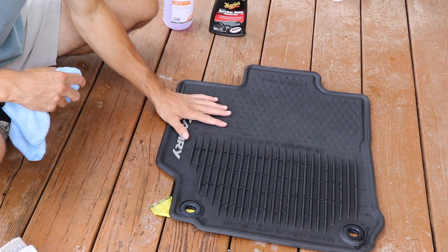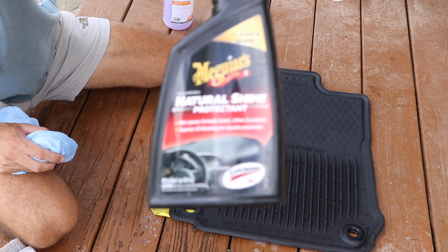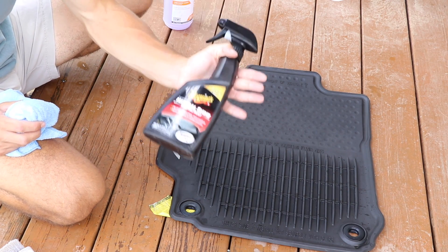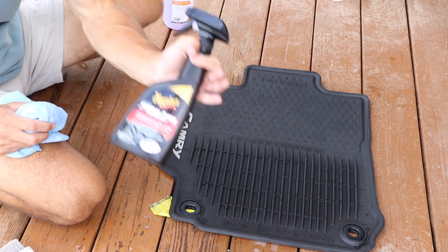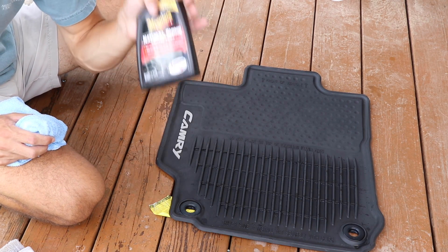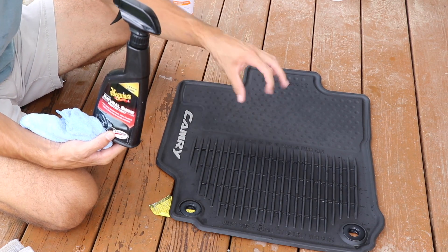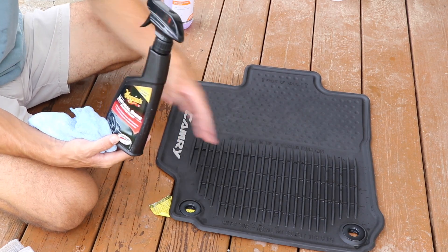I basically have two ways I like to do this. Number one: Meguiar's has a product called Meguiar's Natural Shine Protectant — it's a Scotchgard-type visual enhancer and protector. It contains Scotchgard, so it's a very powerful protectant for any interior surface. The amazing thing about it is that it's not slippery at all — absolutely no greasy or oily finish. The only thing it does is deepen the black and put a layer of protection on it, so it's even easier to clean next time.